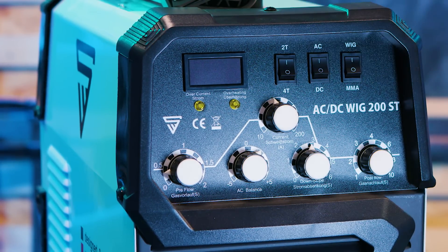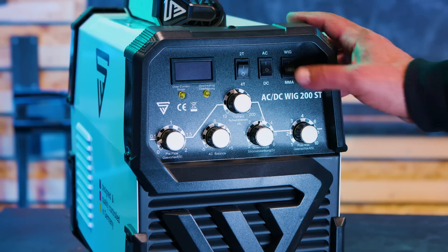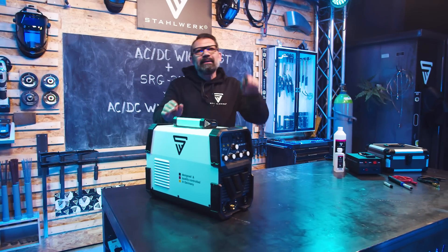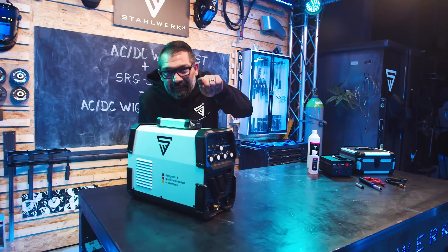Ebenso Zweitakt- und Viertaktmodus, so wie MMA- bzw. Elektrodenschweißen. Und diese Maschine kann genau das.